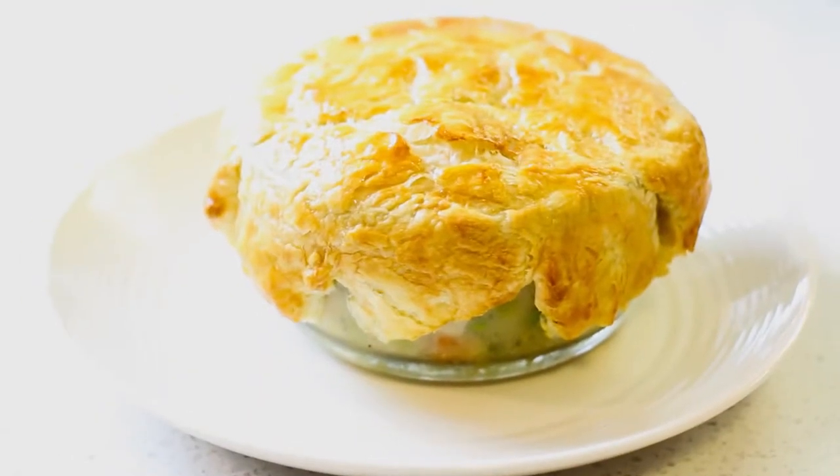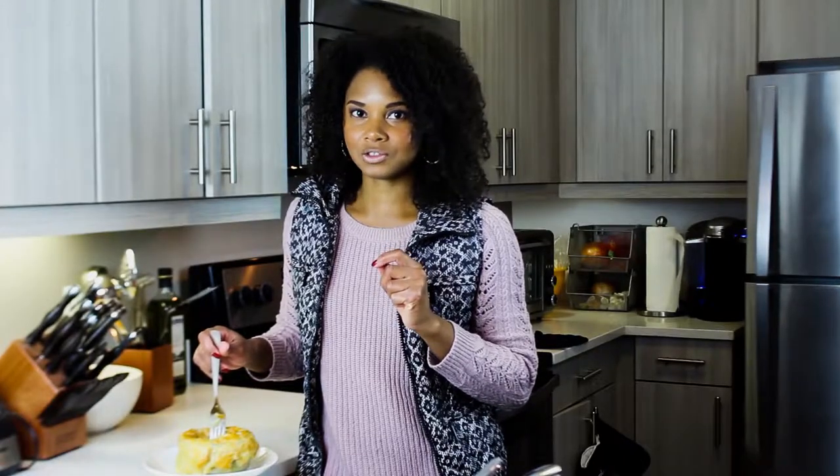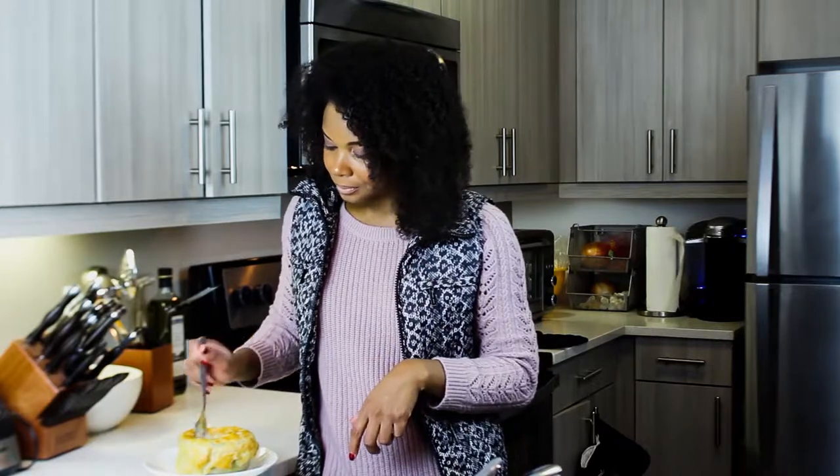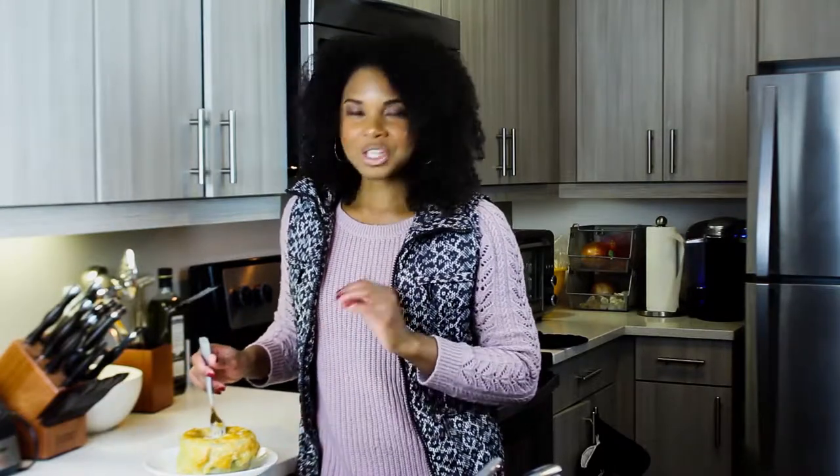Mmm, looks tasty. Golden brown. Can't wait to see what's inside of it. Perfect — tastes delicious. Very good. Try this recipe — I'm telling you, you are going to love this recipe. It's simple, it actually didn't take very long. It's simple, it's warm, and it's great for the fall. So give it a try.